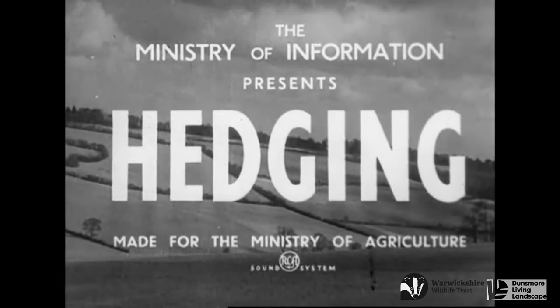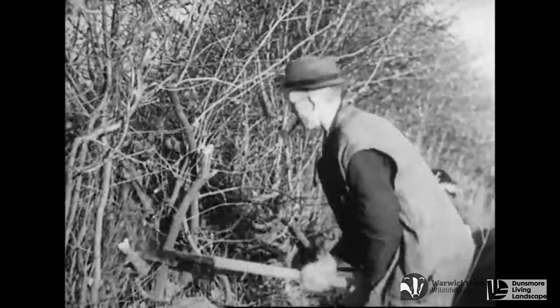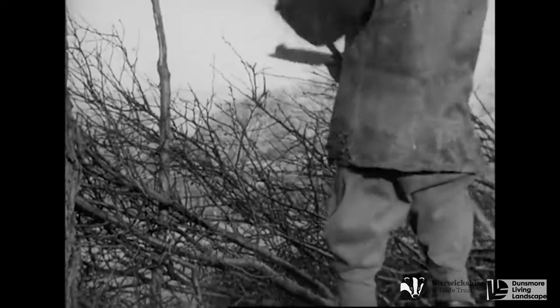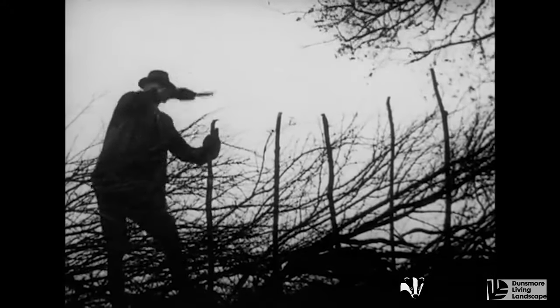Traditional hedge laying in the British countryside has been a prominent feature of the landscape for at least a few hundred years. Regionally there are many styles of hedge laying but all styles generally follow the same principles. In this film the style we are going to be watching is one of the most popular and it's called the Midland Bullock style.